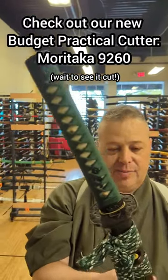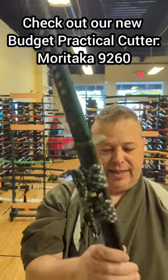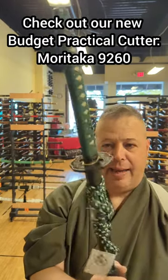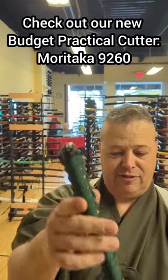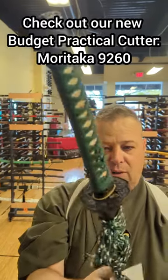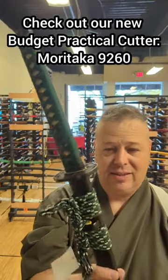The new Moritaka 9260 Springsteel Katana are absolutely stunning. They're here for $200. Nice thin scabbard, reinforcement on the scabbard, all the bits, nice tight handle, real ray skin, good decent furniture. This one has a Mokohigo-style Tsuba, but again, 9260 Springsteel for $200. Great cutter.